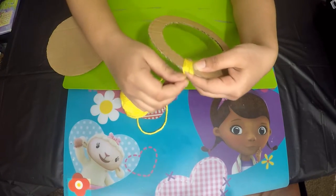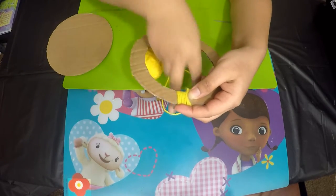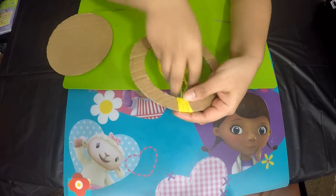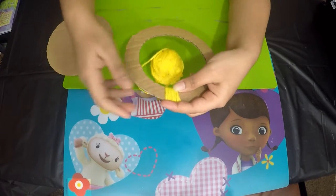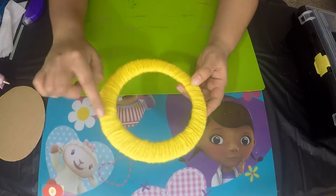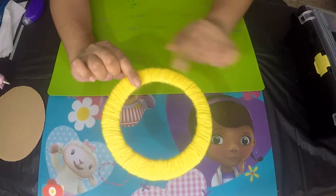Just keep wrapping around. I'm going to complete the wrapping offline and then come back to show you the next step. I've gone ahead and completed the wrapping of the yarn all over the ring — I went over twice with the yarn.